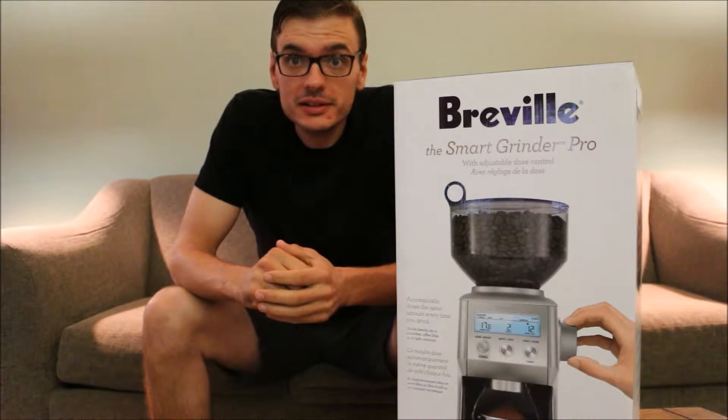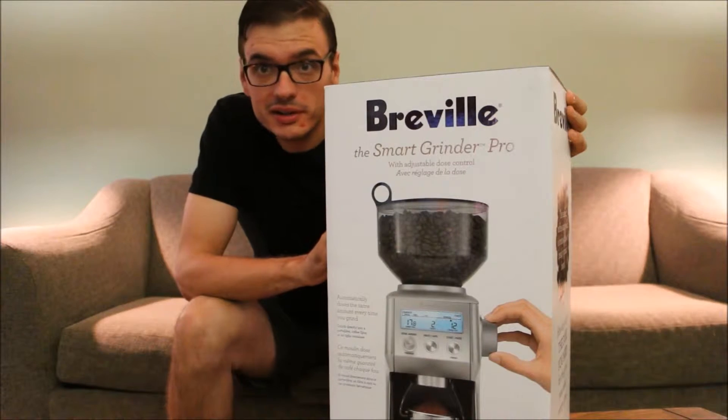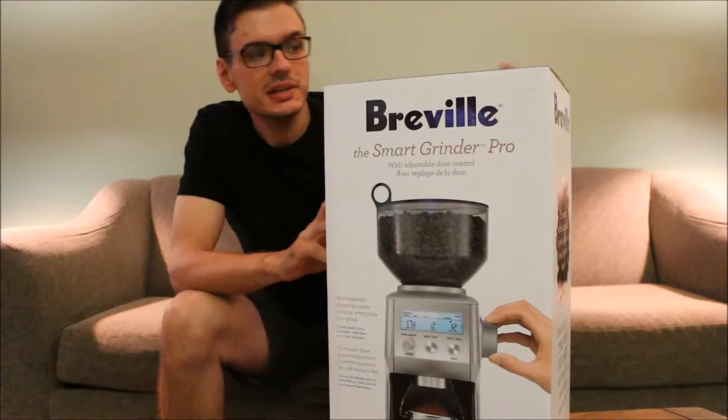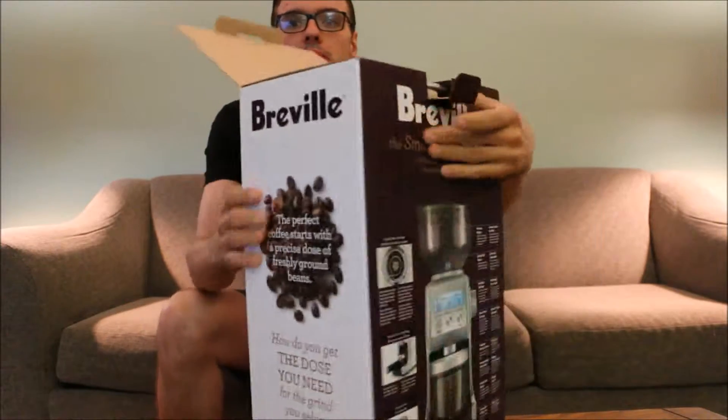Hey world, got an unboxing here. I'm excited for this one. This is the Breville Smart Grinder Pro. Really looking to step up our coffee game, but let's take a look and see what's in this box.